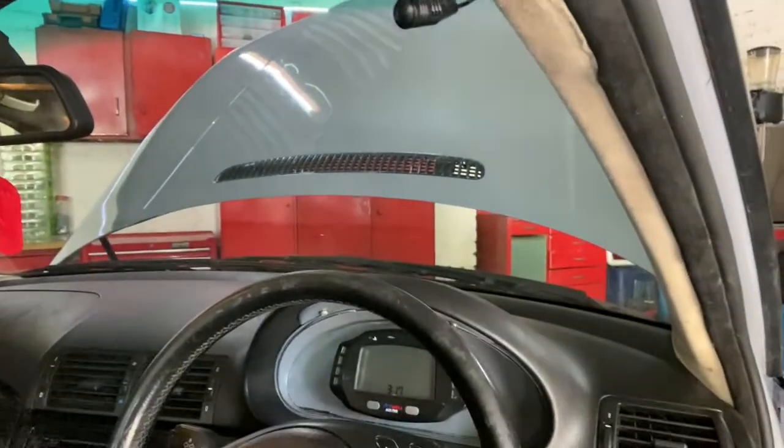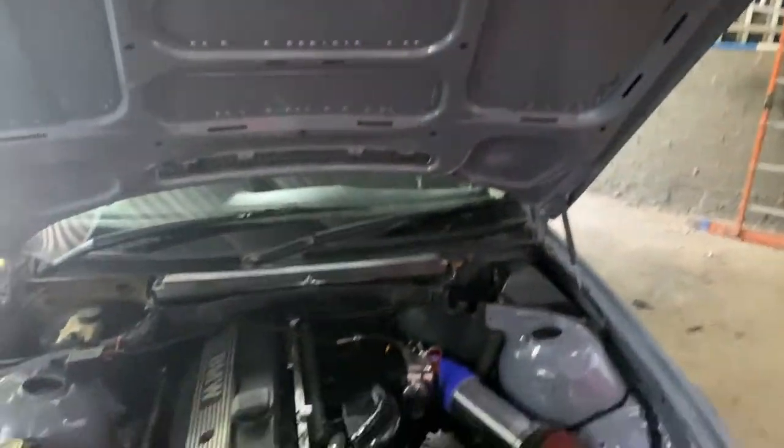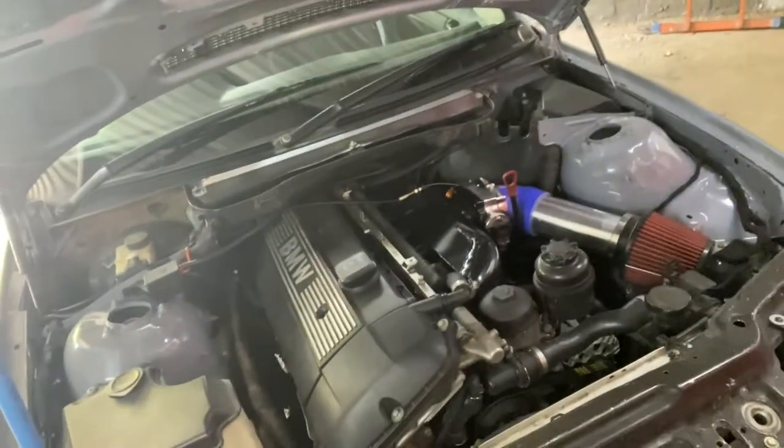What's up everybody, just wanted to show you my engine bay on my car — there's a lot of work we still got to do to it. Today what we're going to do is paint the brake calipers, and I've got this really annoying cluster panel — I pulled off the vinyl wrap they put over it and it looks terrible. I want to paint it, probably matte black or something, to make it really pop.